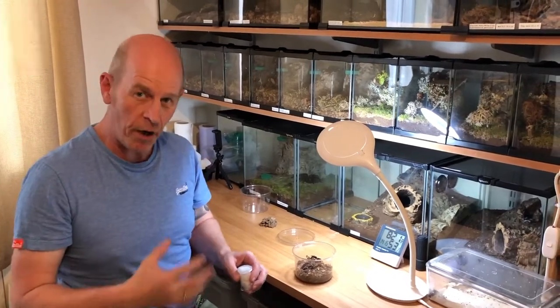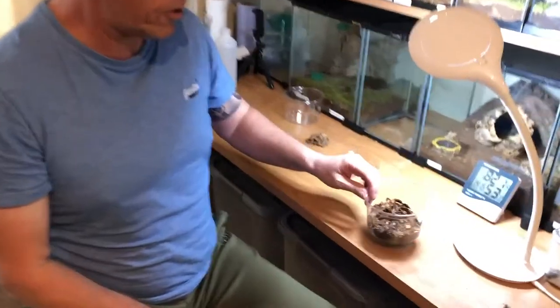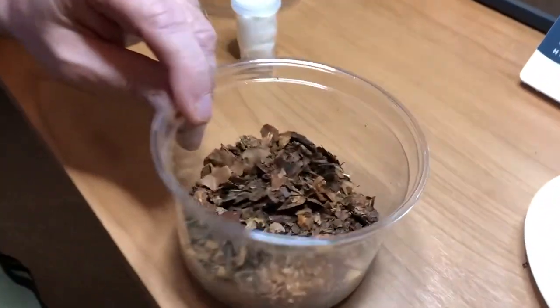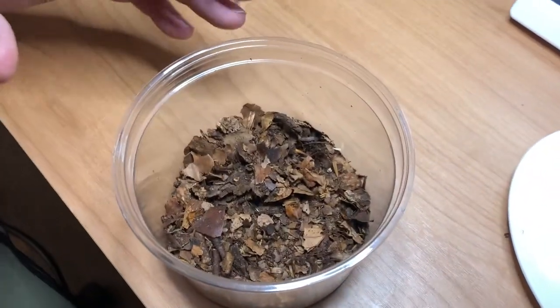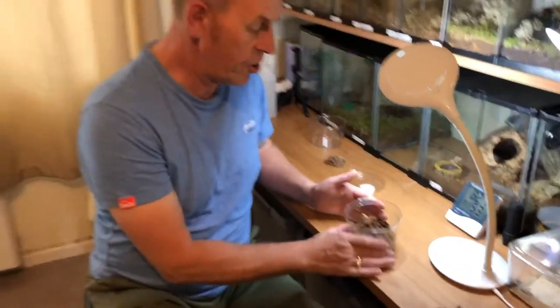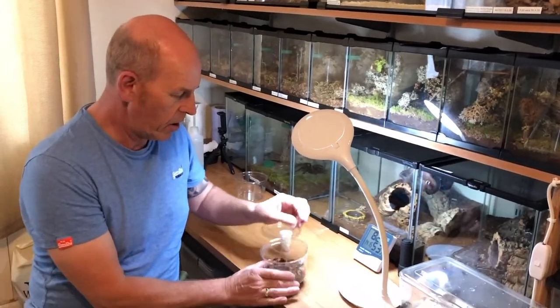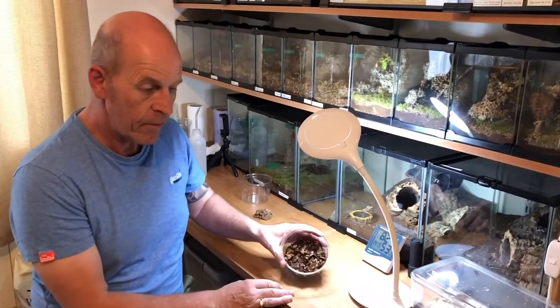Here we are. We've got a straightforward 32-ounce deli cup. I like these because they're really easy to come by, you can get plenty of them, they're nice and uniform, you can stack them — they're really really cool.